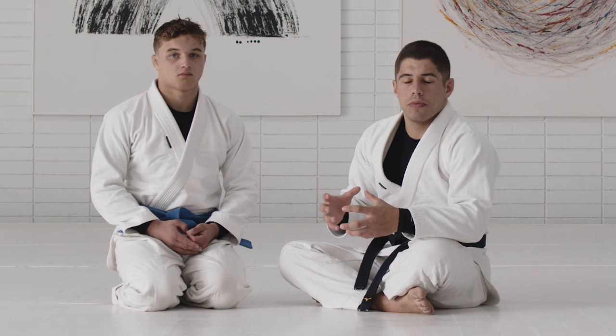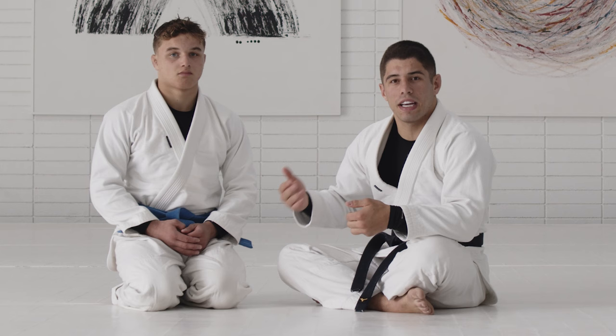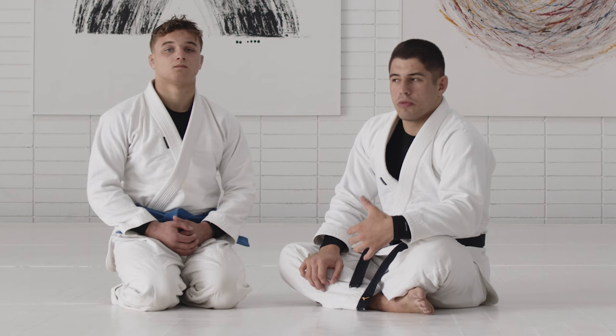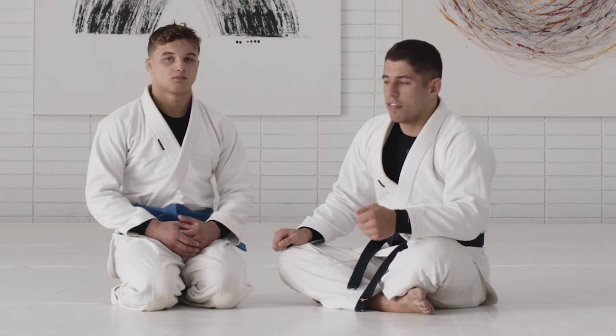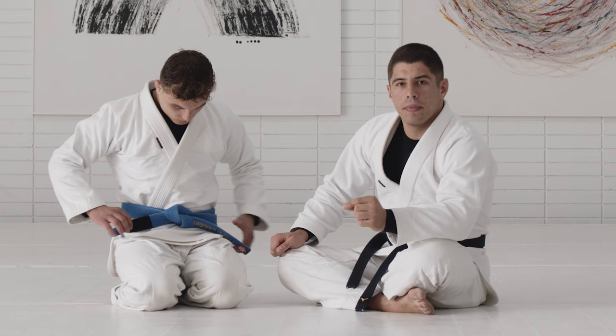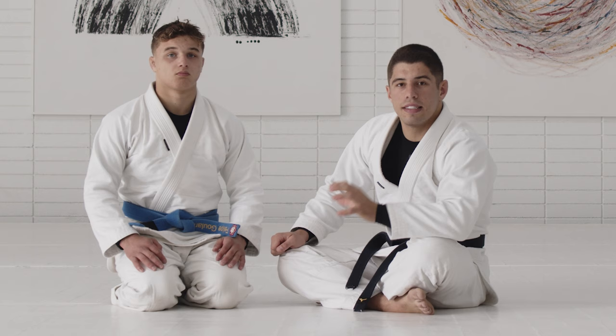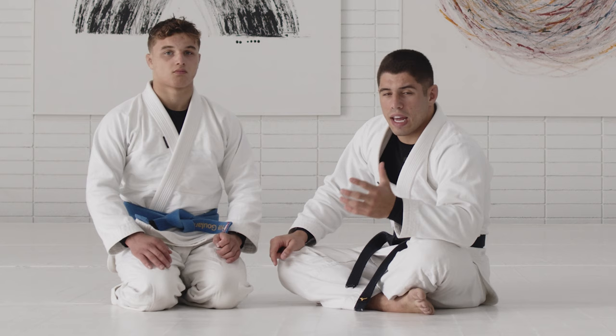A lot of times you learn one sweep and you try to hit just that one sweep all the time, going from zero to one. If you're not successful, your partner on top begins attacking your guard and now you're just defending. That's why when I drill, I focus on one set of grips and always come up with different sweeps without switching grips too much. The key to sweeping your partner from the bottom is consistency on one set of grips, combining the sweeps until you successfully come on top. If you switch grips too much too early, you'll find yourself in many different positions without finishing any sweep.